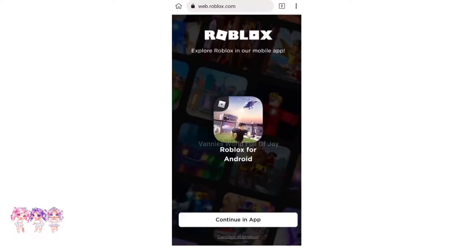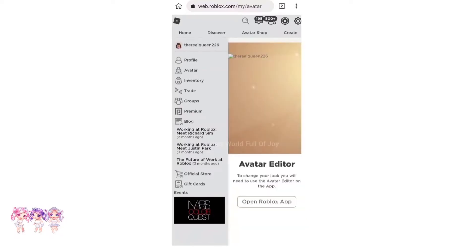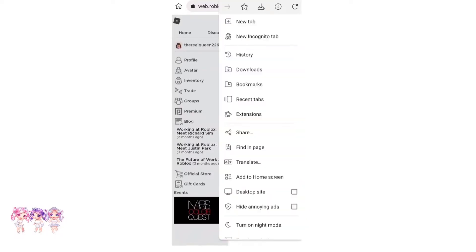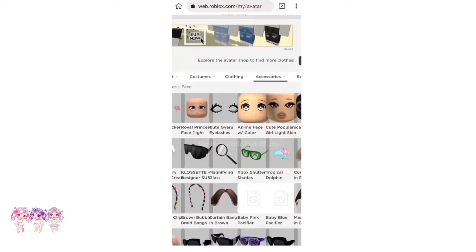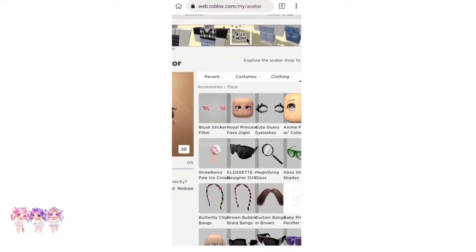Now we have to search up Roblox.com on the Kiwi Browser app and click on Continue in Browser. By the way, before I get into any other steps, I wanted to say that this app is completely safe — I've been using it for months and it really helps a lot. Anyways, let's click on Avatar. Then click on the three dots on top of your screen and click on Desktop Site. Make sure you go to Accessories and Face Accessories. Now let's put on the Blush Sticker Filter and the Strawberry Paw Ice Cream.